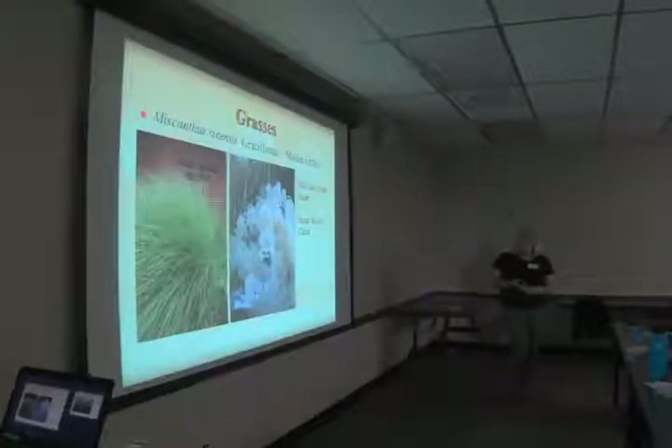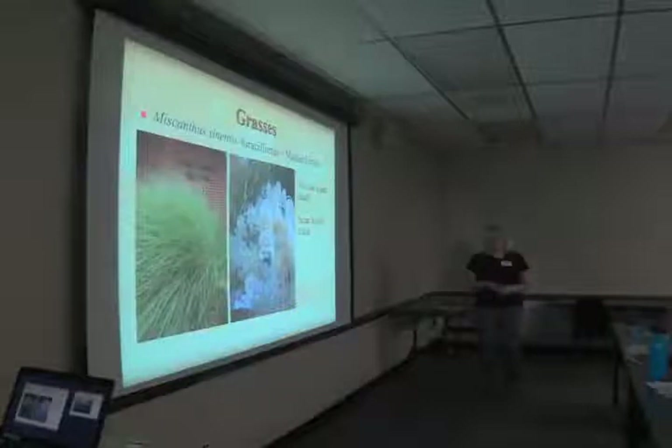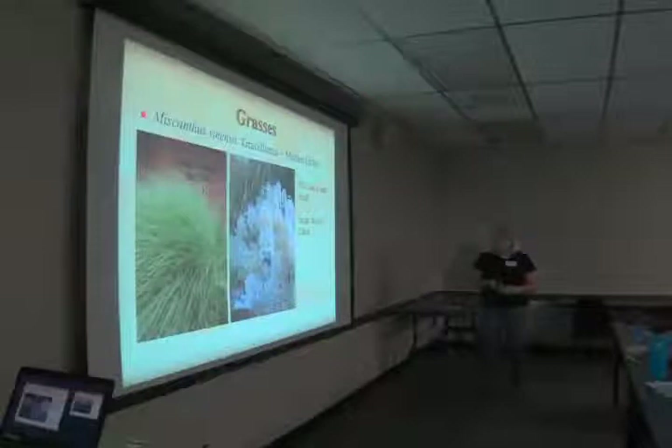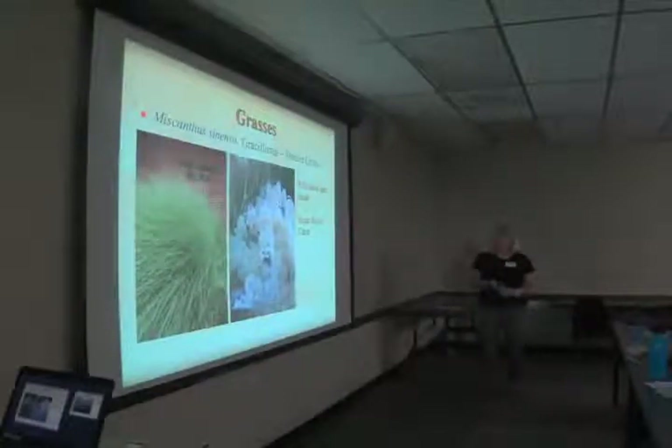Now moving on to some grasses. As a rule, grasses have pretty deep roots and thin leaves, and are generally good in drought situations. This is Miscanthus sinensis 'Gracillimus', maiden grass. Some of the Miscanthus are self-sewers and can be a little weedy, but this one does not self-sow as much, so 'Gracillimus' is a good choice if you don't want it everywhere in your garden. Plus it's really cool in the winter — the flower heads come out reddish and after frost turn into really pretty fluff.